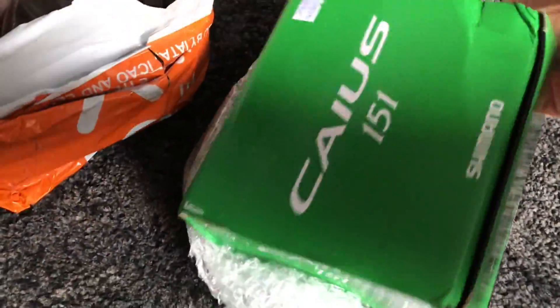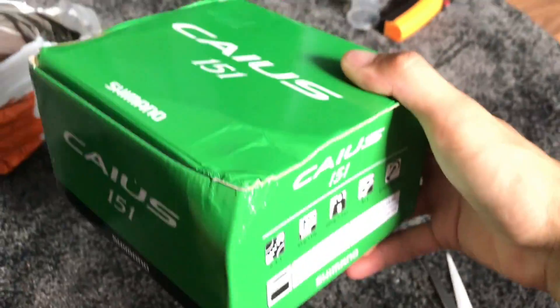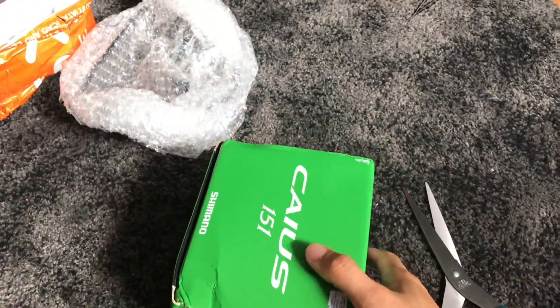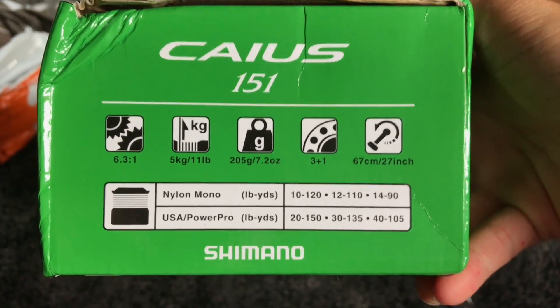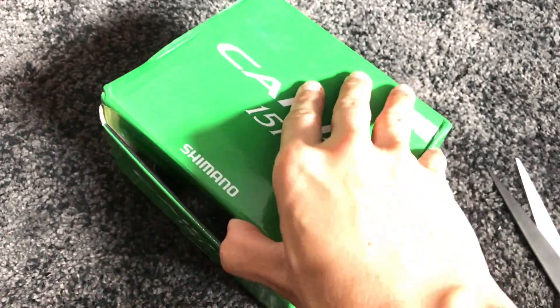Here is the Shimano KS 151. I'm not very happy about the dented box because I like my boxes clean and in spiffy condition, but it's the reel that counts. Checking out some specs — it lists nylon mono, but I will not be using nylon. I'll be using braided line, which is downstairs.